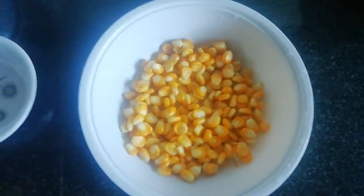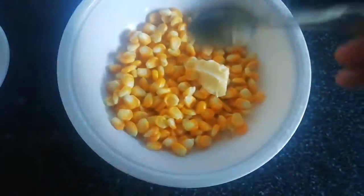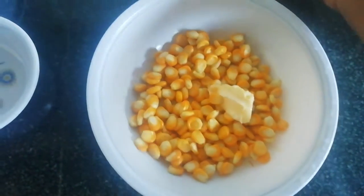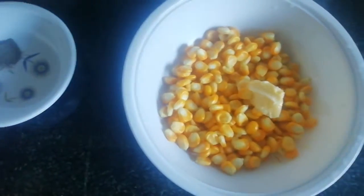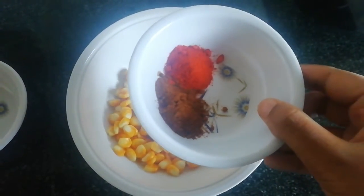Now add butter in the pan. Add 1 spoon of butter in the pan. Add 1 spoon of chicken.